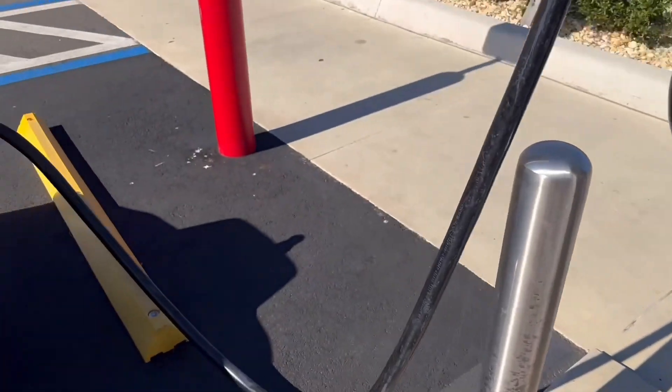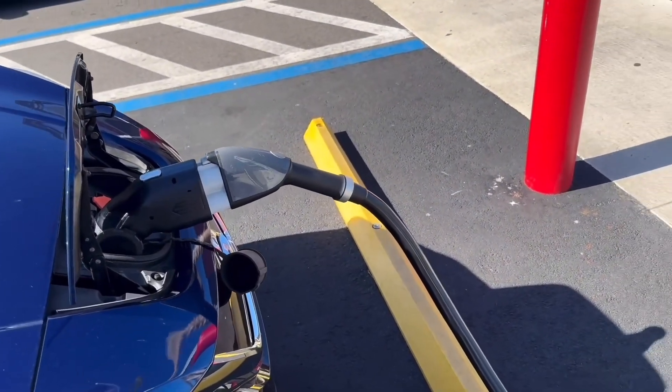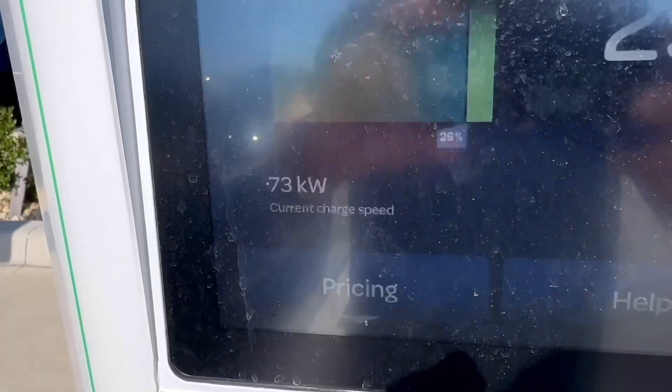Penny from SixPenceEV texted me last night and got a question from a user about the adapter. It had to do with charging speeds. I don't have the question in front of me but I'll do my best to remember. I think the gentleman drives a 2013 or older Nissan Leaf with a 24 kilowatt-hour battery, and wants to know if this adapter would help him.